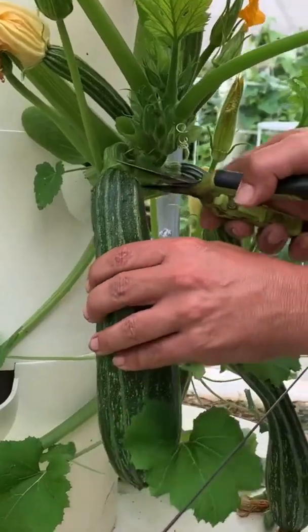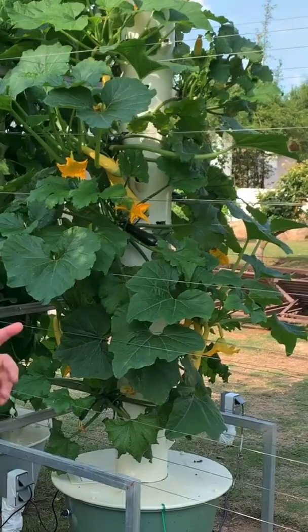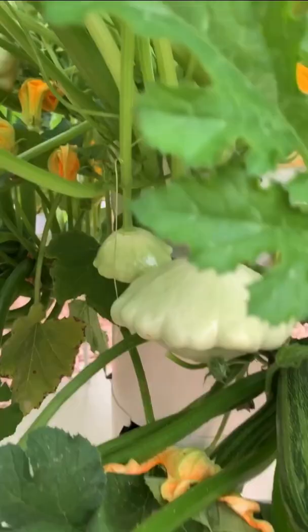Can you believe that this zucchini was grown from this seed on this aeroponic tower garden? We're going to show you five amazing types of zucchinis that you can grow on a tower garden without the use of soil.